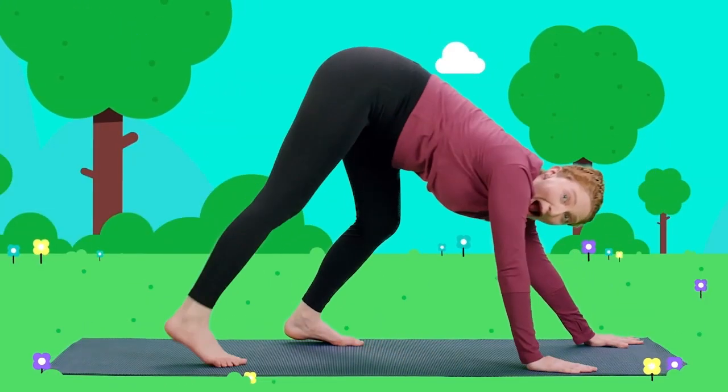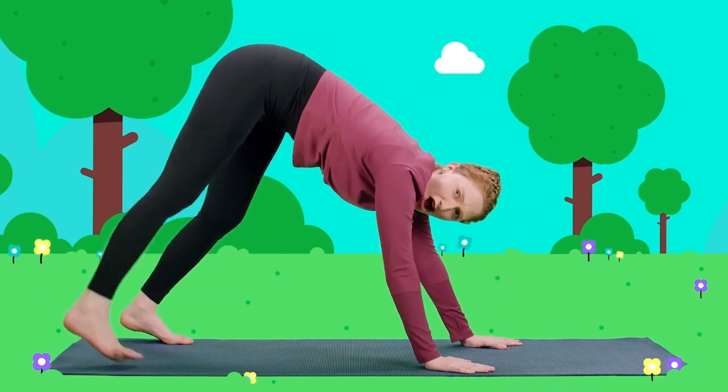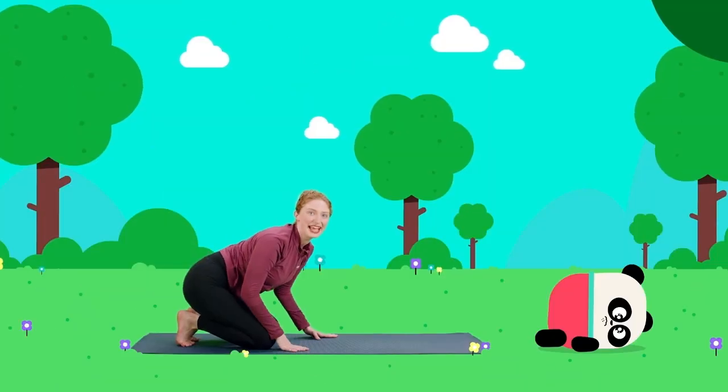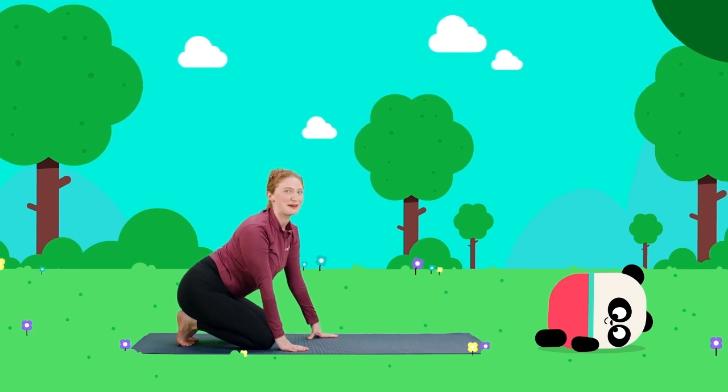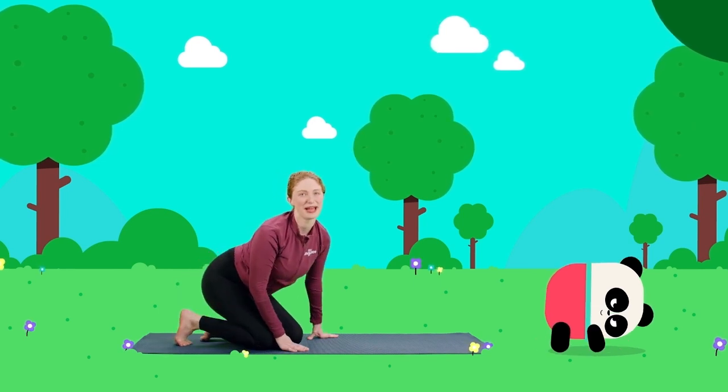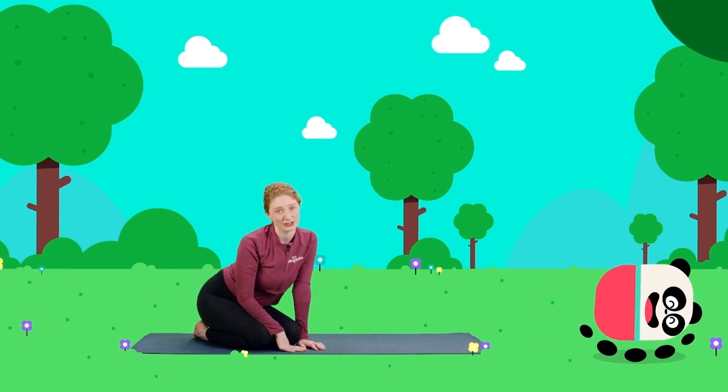Can you walk backwards? Whoa, this is harder. If you fall, that's okay. Bears always get right back up. That's great. But bears don't like to just walk around all day.